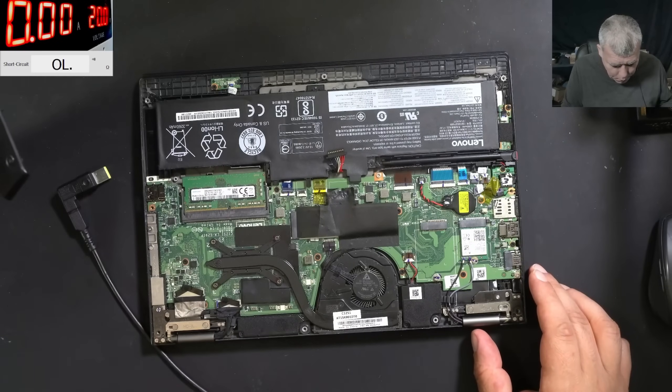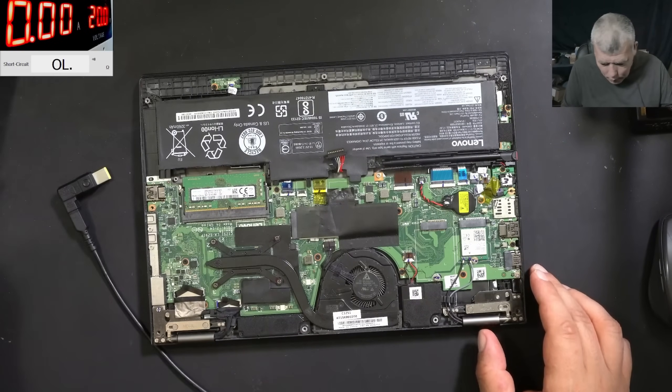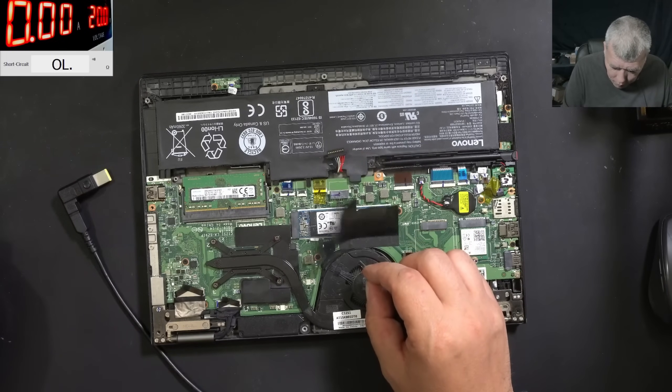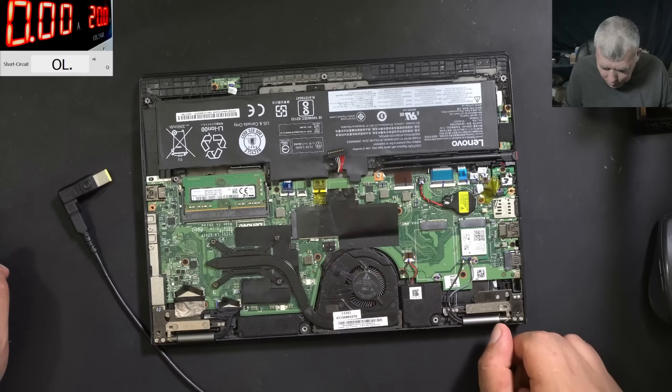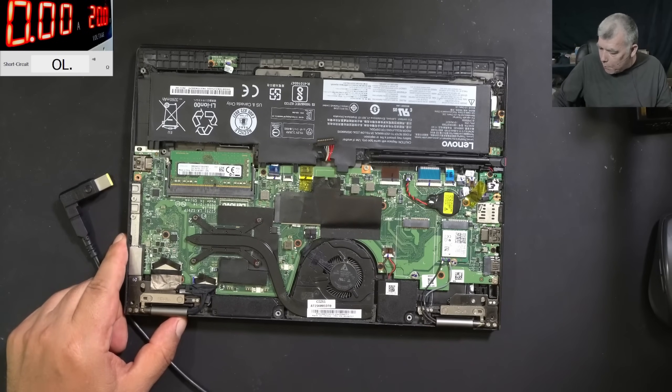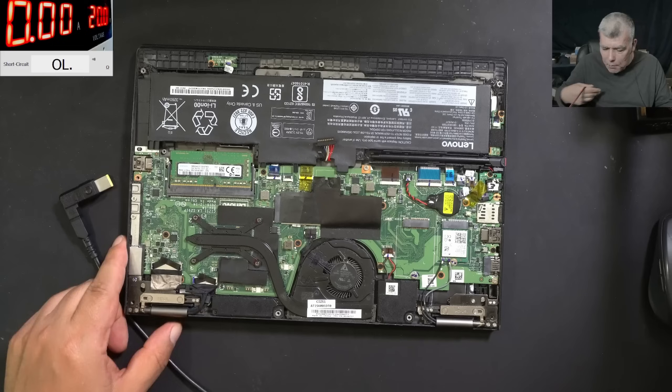And the laptop is open. Does someone work here, because the battery is disconnected? Possible — the computer shop sent the laptop. Yeah, possible. Let's check the main power rail.